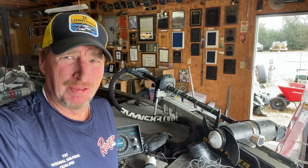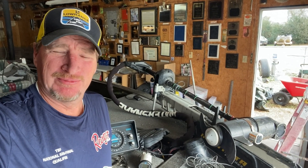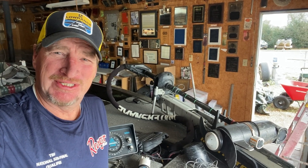Hey everybody out there. Wow, it's a beautiful day out today. I'm actually able to open the shop doors and let a little bit of that sunshine in here, and thought while the weather was good, I was going to work on my boat a little bit. I got something exciting — I'm upgrading my electronics a little bit on the front of my boat and thought I'd show that to you guys and let you see what you think.